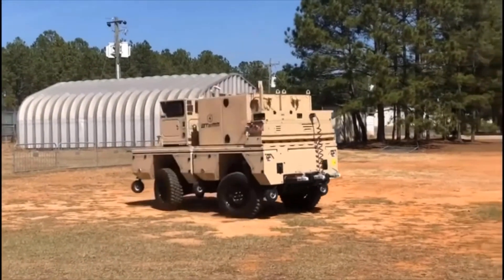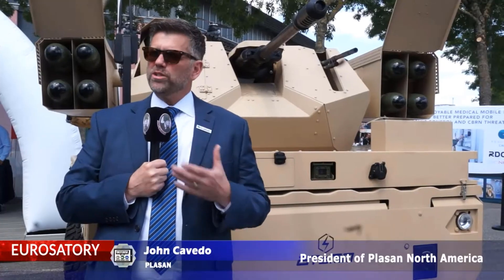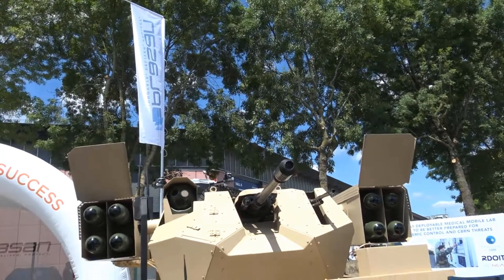What you're looking at behind me is what we call the all-terrain electric mission module, the ATOM. It is a multi-tool for a multi-dimension environment that we find ourselves in with modern tactical ground forces.